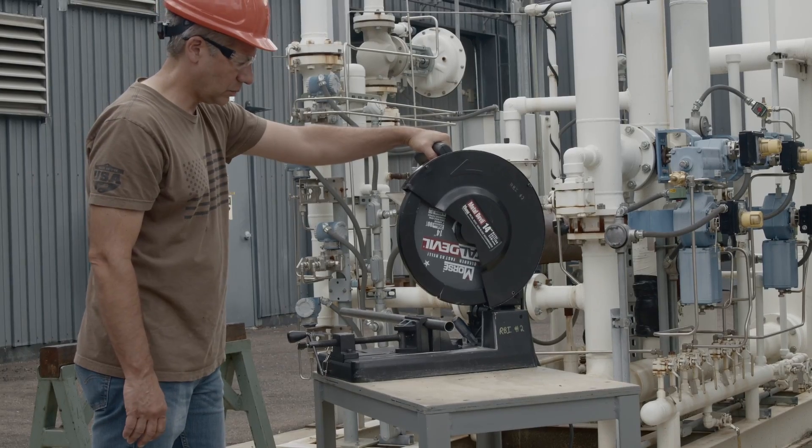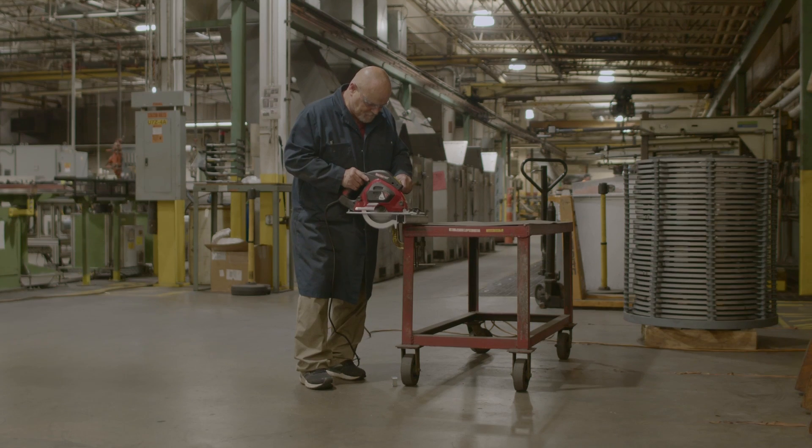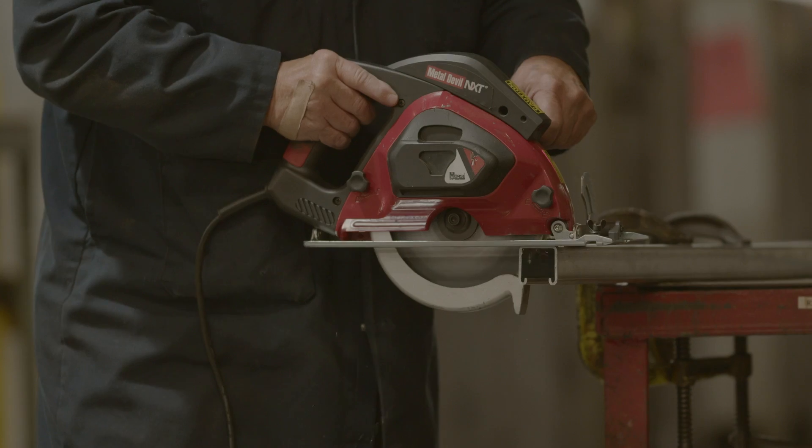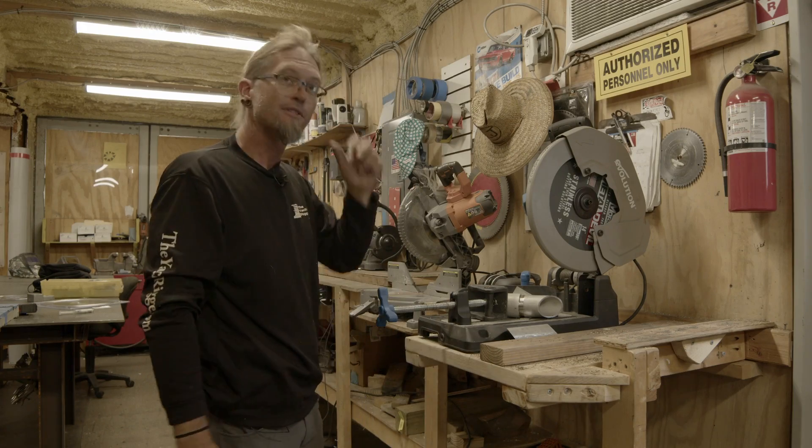We have revolutionized stainless steel cutting, with blades lasting four times longer than the next best blade on the market. Longer life, faster cuts — the next generation of Metal Devil blades is here. Nothing short of amazing as far as I'm concerned.